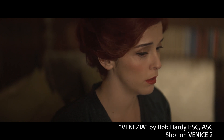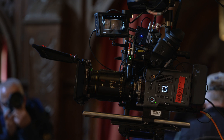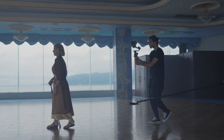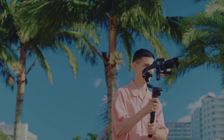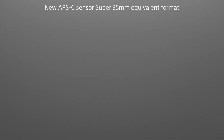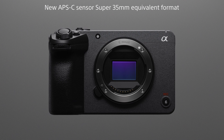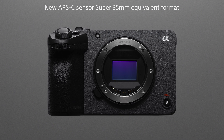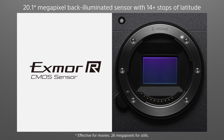While maintaining the same look, operability, and workflow potential as the rest of the cinema line, the camera has been designed primarily for new creators embarking on their visual production journey. It features a new back-illuminated Exmor-R APS-C size CMOS sensor that captures industry-standard Super 35mm movie footage. This remarkable new sensor offers 14+ stops of latitude and a wide color gamut.